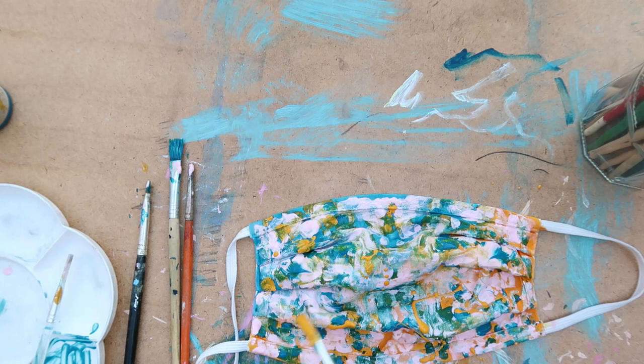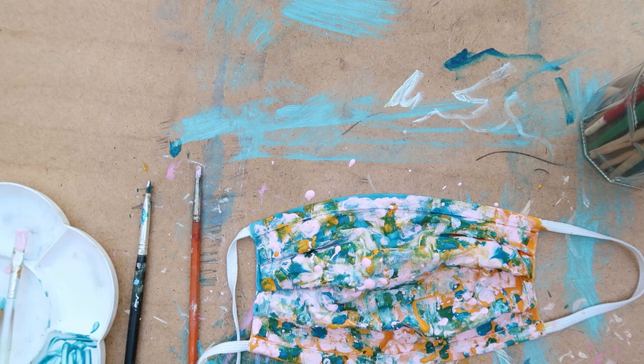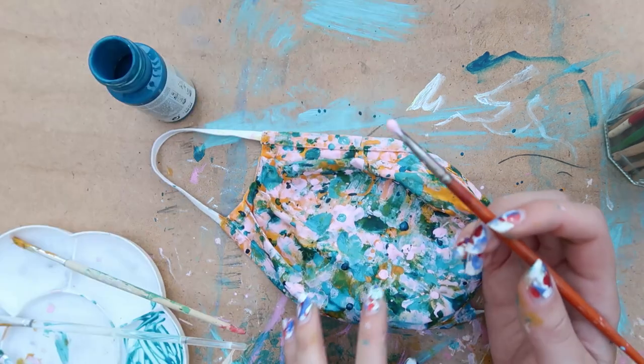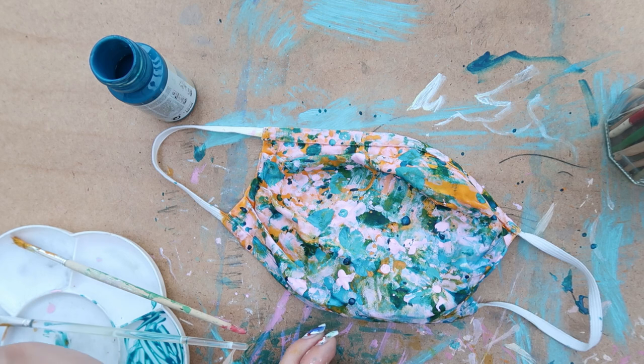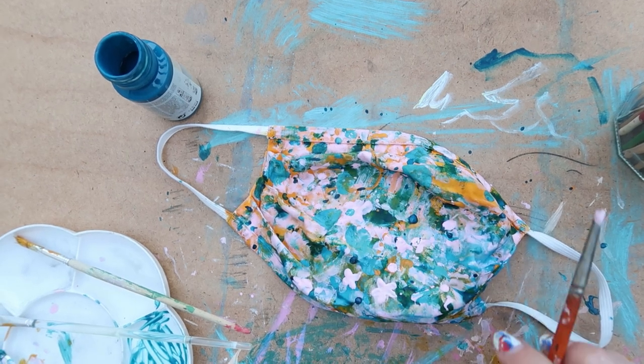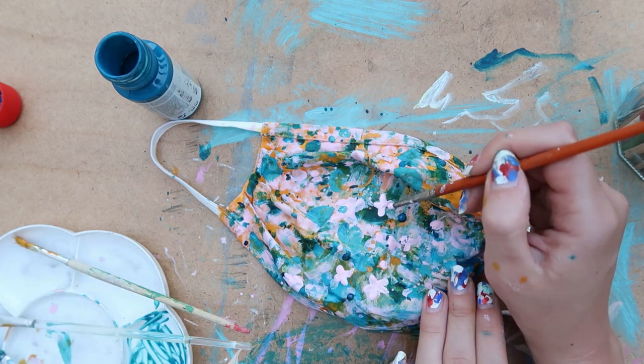I think these paints could work better on a bigger surface like a tote bag. This mask was definitely too small. At the end I added flowers with the pink color, so there are hidden flowers in this mess — it's colorful and abstract and the flowers are there, even if they're not that noticeable. If you don't know what you're doing, just keep going and you will create something. You might not like it, but at the end I do like it — it's not what I wanted, but it doesn't look that bad.